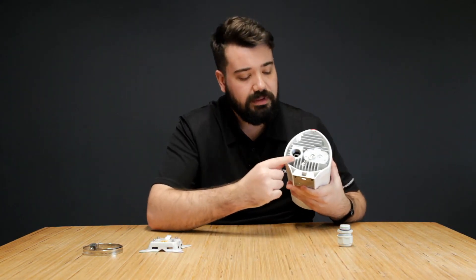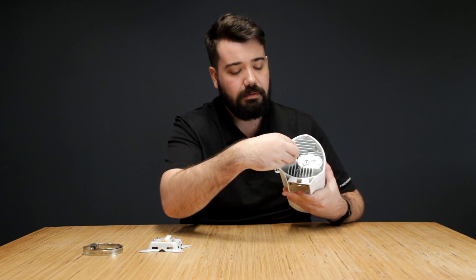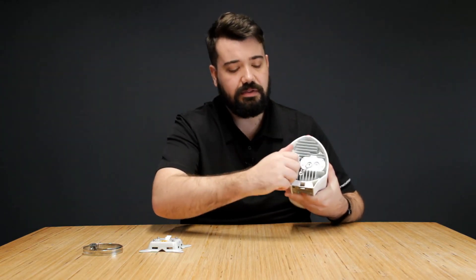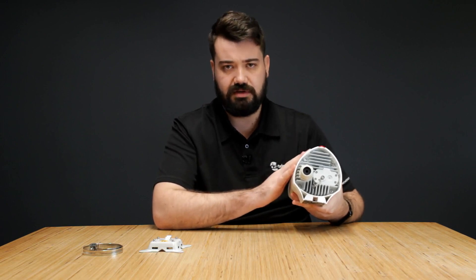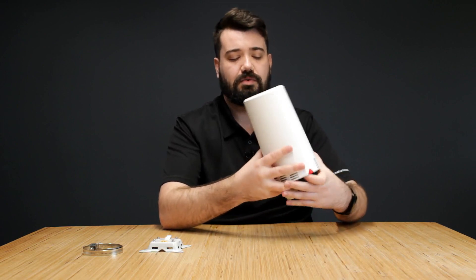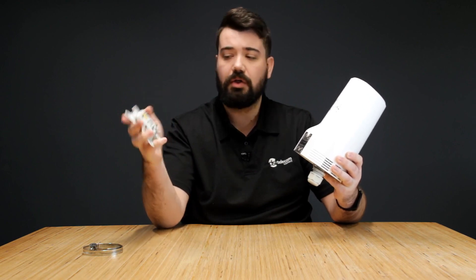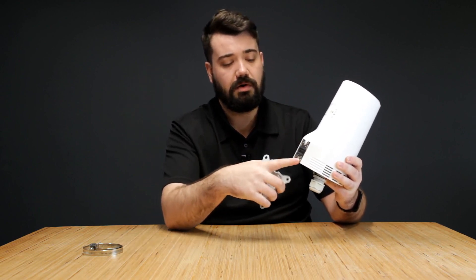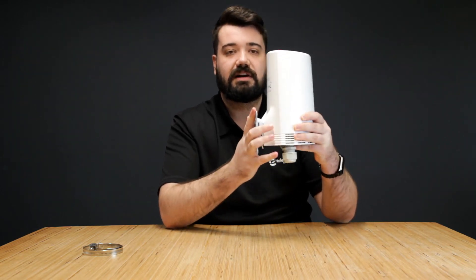Once you have your bracket mounted against your wall, take your router — you'll see at the bottom there is a thread. Take your grommet, which will have your ethernet port already threaded through, and thread it in nice and tightly. This grommet is watertight, so it will keep your ethernet cable protected against the elements and keep your router safe as well. Then take your router, line it up with the stubs on your wall mount aligned against the bottom holes, connect it properly, and slide your router down — it will make a nice clicking sound when connected.